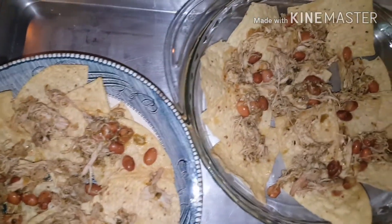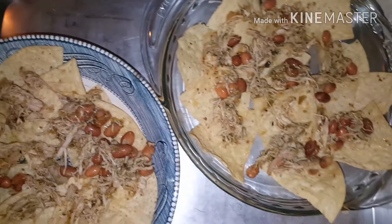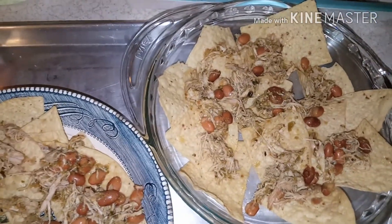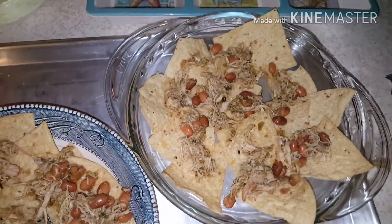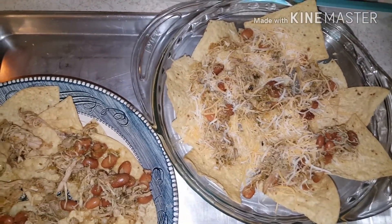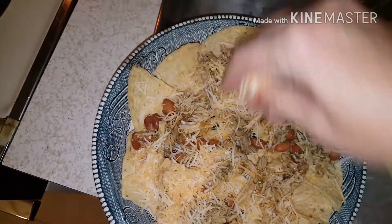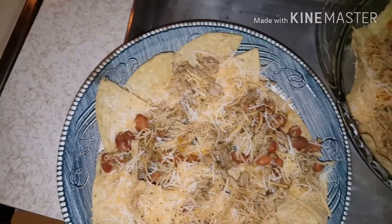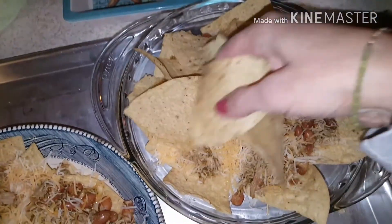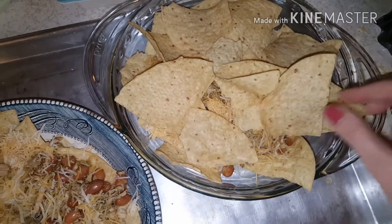Then I'm going to add cheese — we got the Mexican blend. I'm just going to keep layering it up: more chips, more chicken, more cheese. I'll be back when it's done.